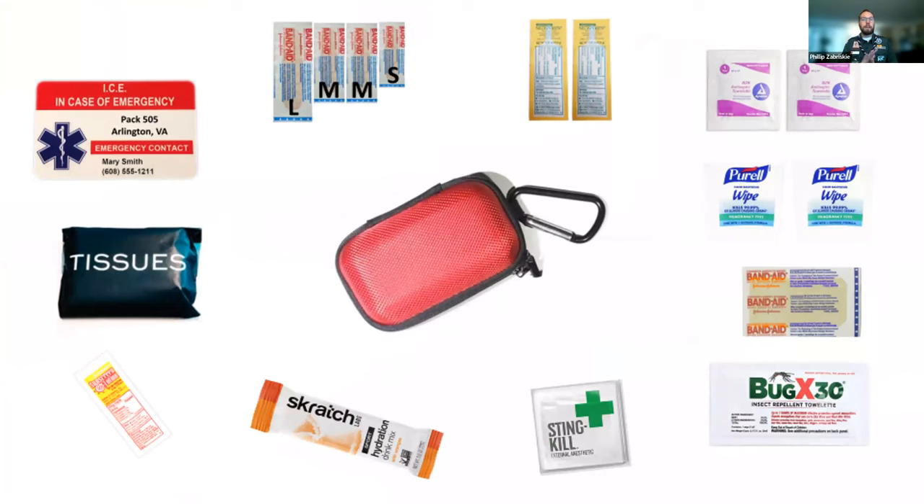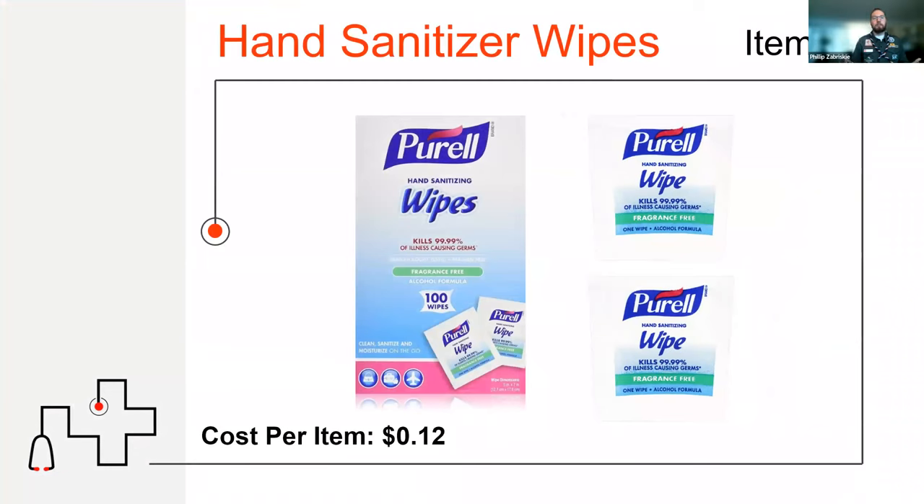For those just joining, we're going through the pocket medical kit item by item — these are the things I carry and recommend. The next item has been essential for me in the past few years: a Purell hand wipe. It has alcohol in it, and it's perhaps the best way to kill germs on the outside of your body — great at killing viruses that can make us sick, including coronavirus, flu, or other things that might be on food or in the dirt we play in.